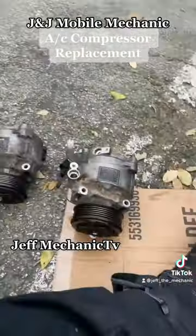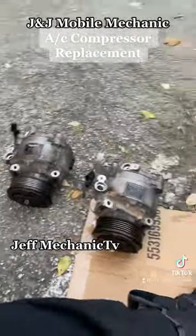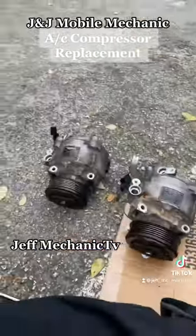Check it out guys — old one and a fairly new one. Customer provided their own part. It's going in used, just as you can see.